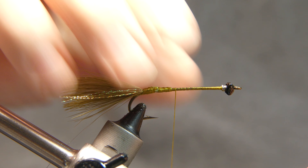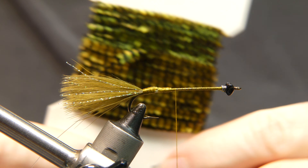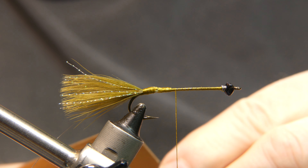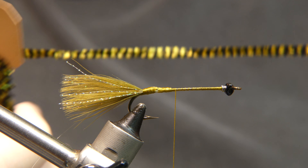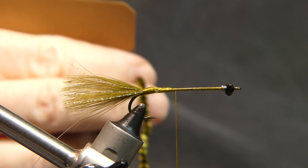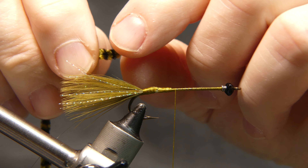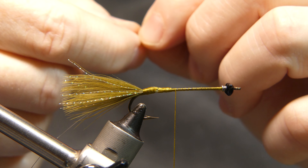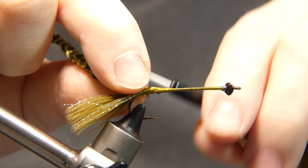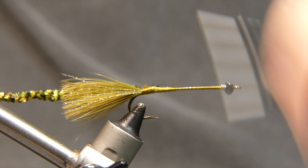Now we're going to tie in some chenille. The chenille was part of what I was cleaning through in the boxes. I noticed a lot of these materials really match each other to the color of a smallmouth bass. Take four sections — making a big fly like this you use a lot of chenille. Expose a couple of the threads on the end, bring it all the way back, toast that thread up a little bit, and take it right back to where you started the tail.